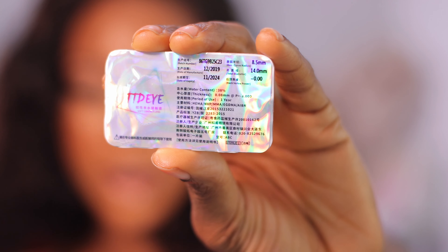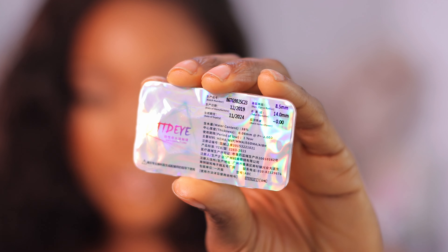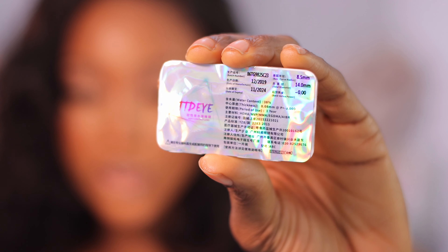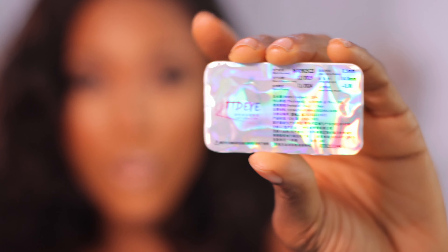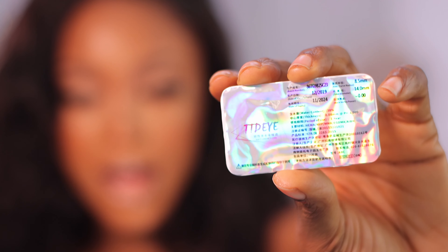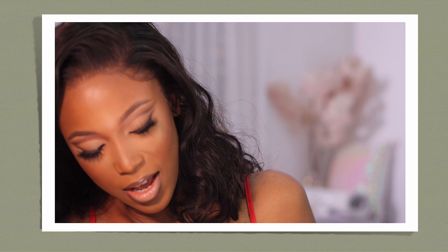Before I proceed, I wanted to show you guys: when you get your contact, you'll get the details on the pack. This one expires in 2024 and lasts for one year if you take proper care of it. Also, this is not medicated as you can see — but you can get it in a medicated form. Let me put this on — wish me luck!